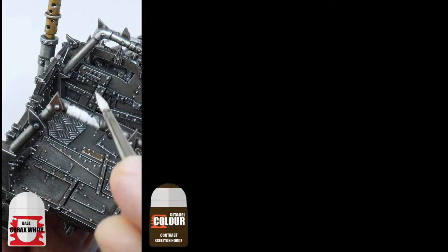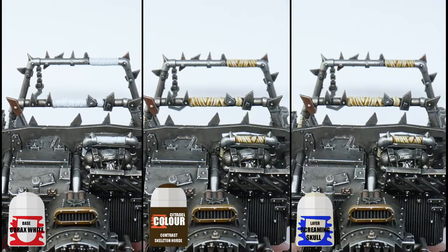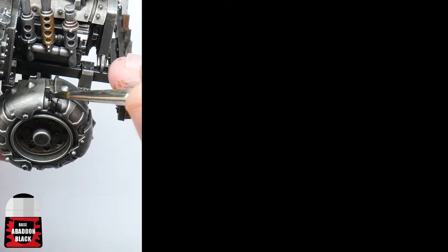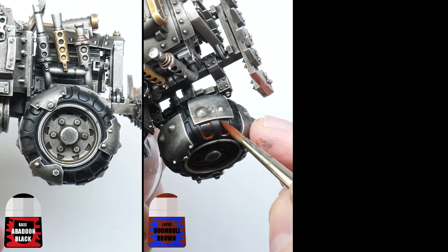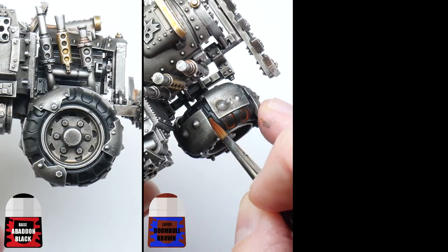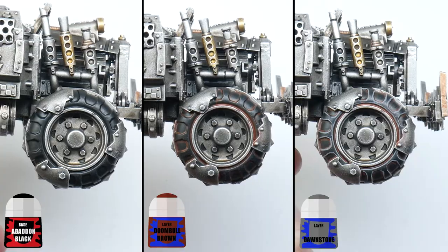Starting with any wraps, I'll base coat them using Corax White, then give them a wash of Skeleton Horde Contrast, and finish up with a highlight of Screaming Skull. For the tyres I'll base coat them with Abaddon Black first. I then like to paint Doombull Brown into all the recesses, which will give the look of dirt and mud, and then finish the tyres with a highlight of Dawnstone.